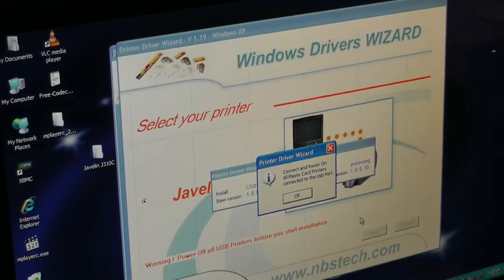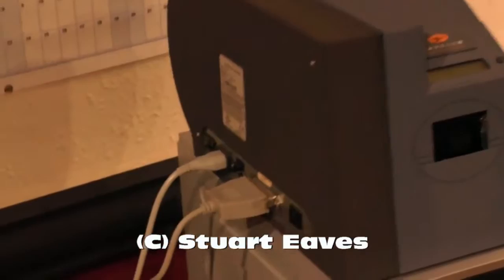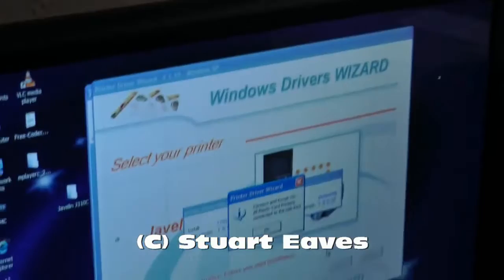Now on the printer itself I'm going to turn it on. At the side, just between where the two cords plug in, there's a switch to turn it on. Turn it on and you'll see on the screen at the top it says 'Ready', which obviously means it's ready to go. Now I just need to click OK on the dialog box.